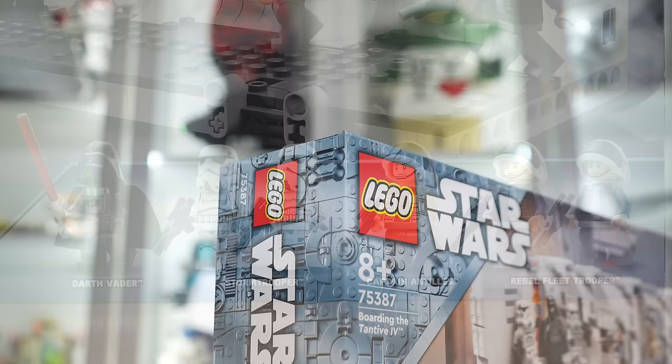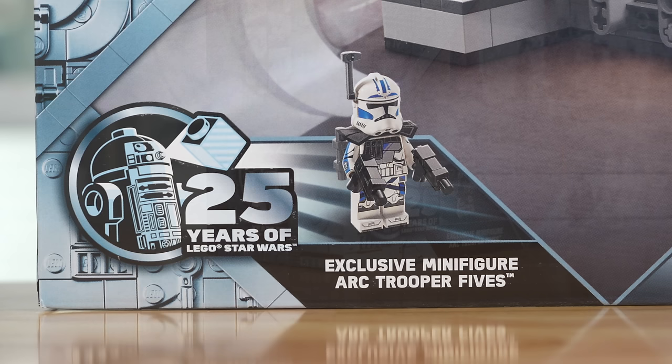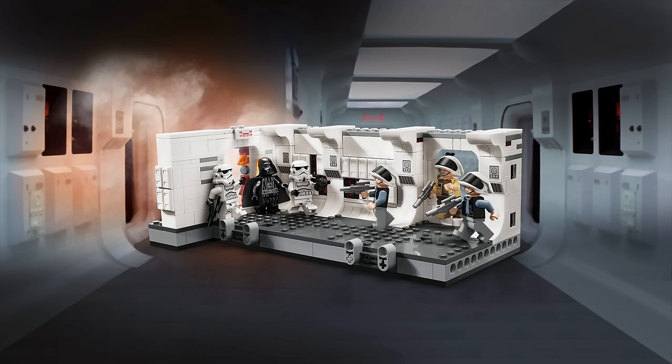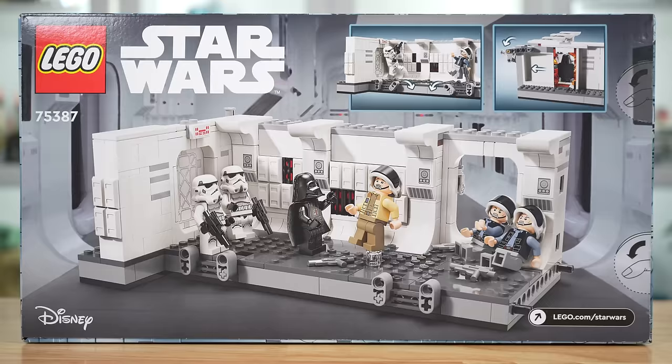Because this set celebrates the 25th anniversary of LEGO Star Wars, it includes an extra minifigure with ARC Trooper 5s. Quick side note about the box art — it's very much Inception. It's the Tantive hallway inside of the Tantive hallway. It's always interesting with sets like this how the box art turns out, because there's really not a better way to do it.